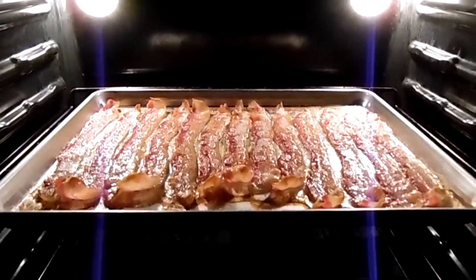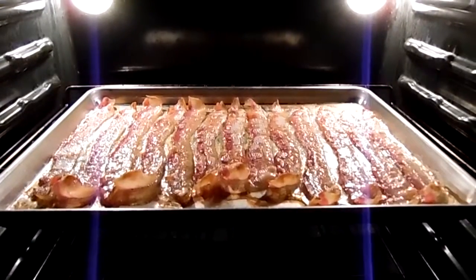And there it is frying, and I'll show you it when it's done. It's almost ready.